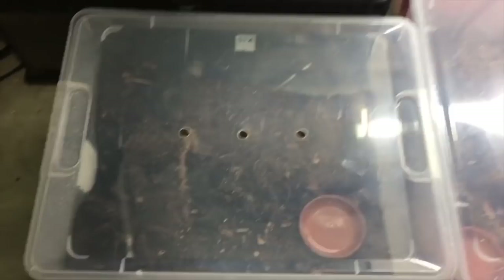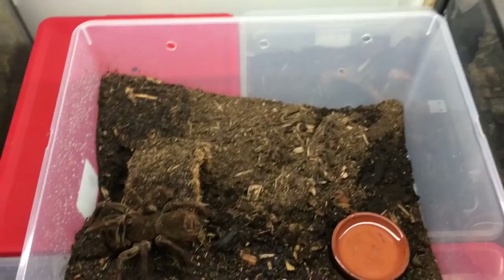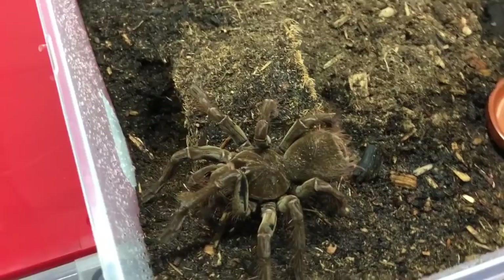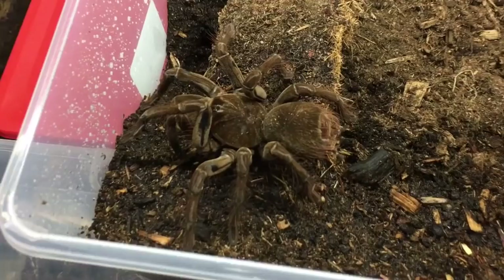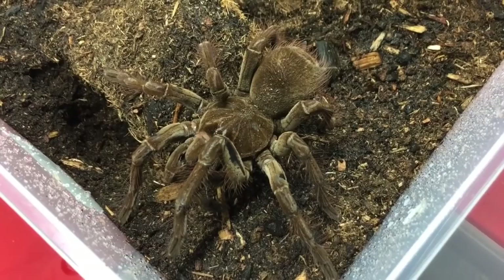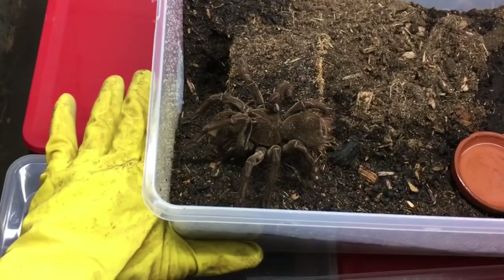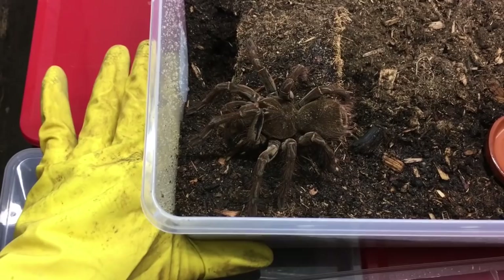Alright guys, so here are all six of the Burgundy Goliath bird eaters. Let's start with this animal here — this is one of my males. I moved him into the light, but he dug out his burrow recently and he is just being a goofball. Very beautiful animal — or handsome, I should say. He has a lot of growing to do. Most of my specimens I would say are about half grown, so you can get an idea looking at my hand to see how big they are. At most they are three quarters grown, but they still do have some decent growing to do. So we'll put him away and I'll show you the next one.